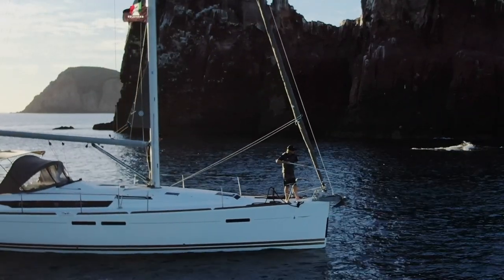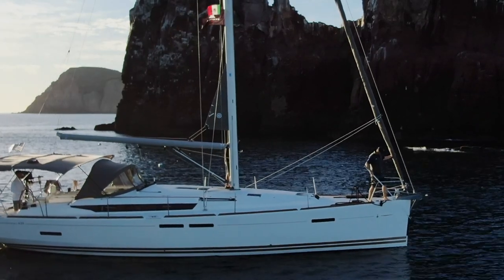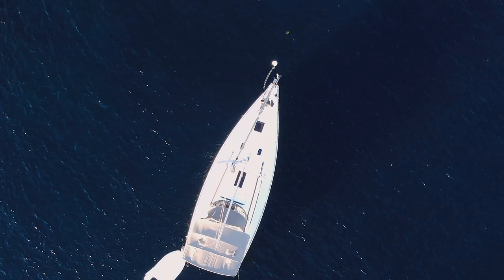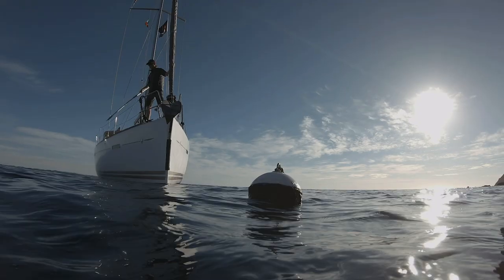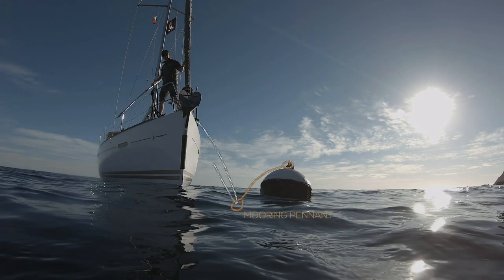Get the mooring bridle ready and set up on the bow. Always use a mooring bridle. You'll see people cheat and just take one line from a cleat, run it through the pennant and back — but one line is not a good idea, as chafing can cause it to break. Always use a mooring bridle, which means one line from each cleat through and back, so you've got two lines holding the boat.